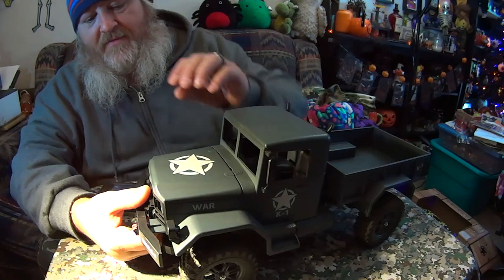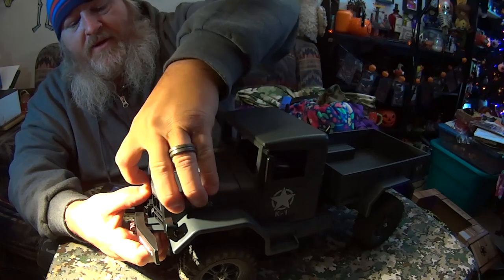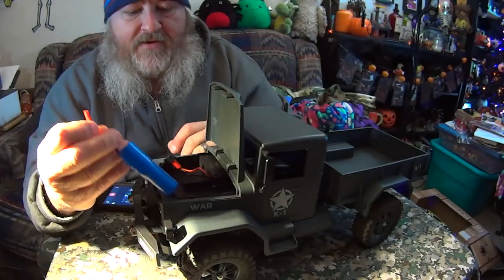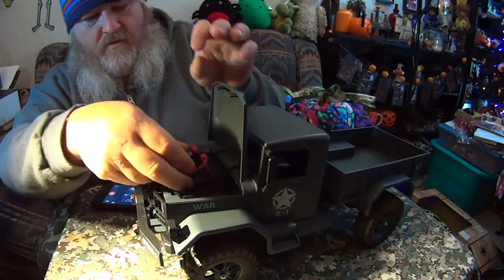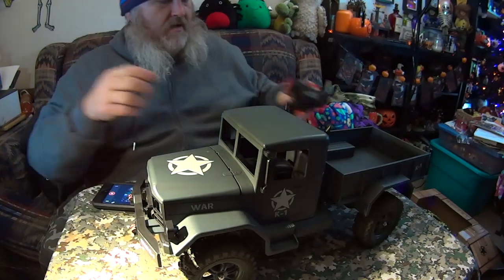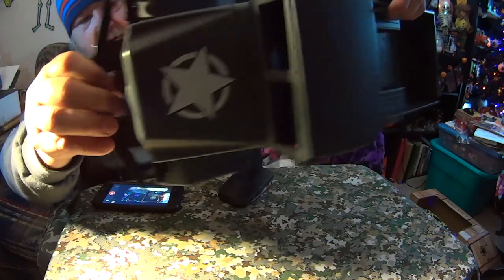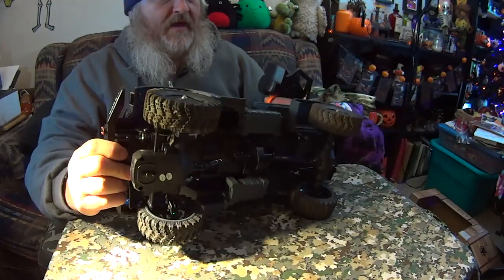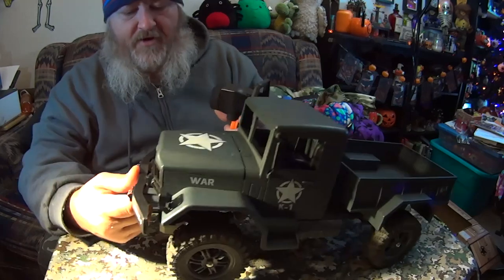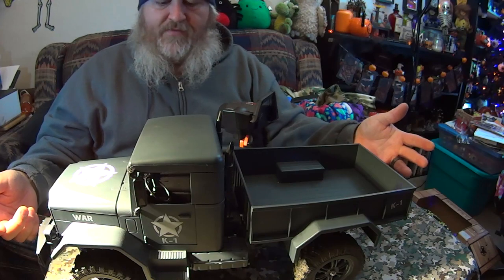To get the hood open, I've found it's easiest to slide the hood forward or push the grill in a little bit and then lift it up. So now we've got our single 18650, which we can plug in here. I'm not sure if that's charged or not, but we'll turn the remote on and turn the truck on — there's a little power switch right down there on the bottom. It doesn't look like the battery's charged up, but here you can see the steering, which is just full left, full right. That's about it for the truck.